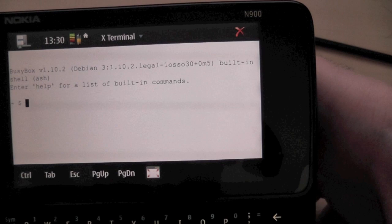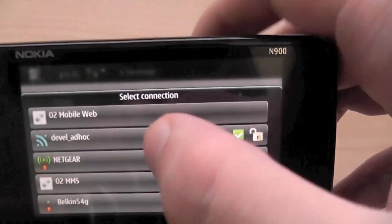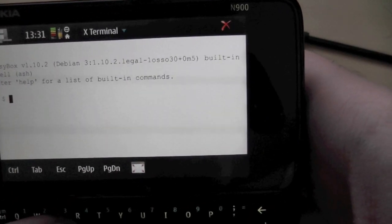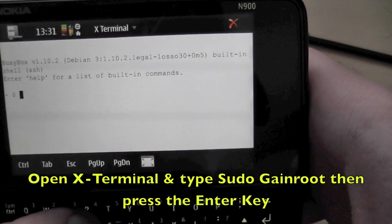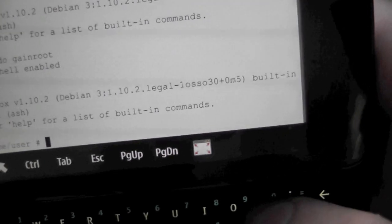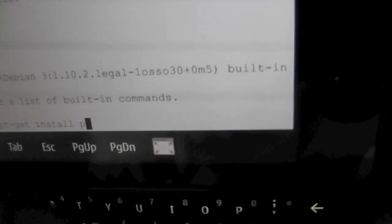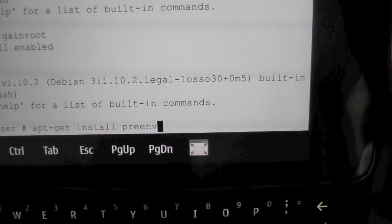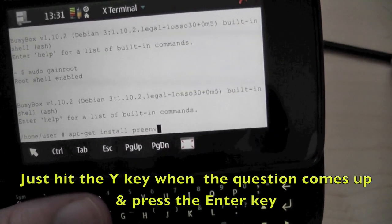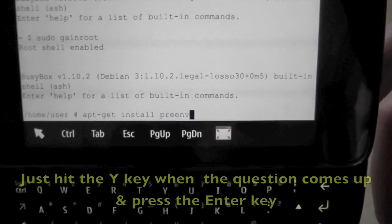To install PreenV, first of all make sure that you're connected to your GPRS. I wouldn't recommend the wireless, because sometimes the properties don't work with them for some reason — I've never had any luck with them. You type in and enter 'apt-get install', then just hit enter. It will ask you if you'd like to continue, telling you how much space it's going to take up. It's a very small app, so it's not going to take up much space. That is all you need to do to install PreenV.